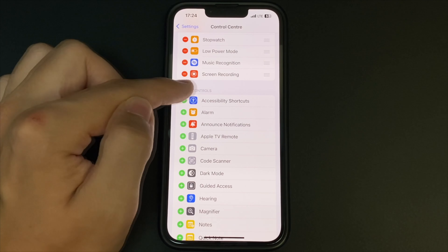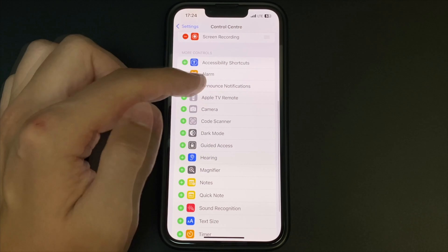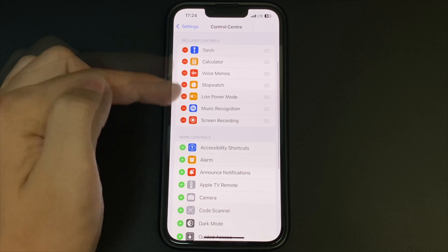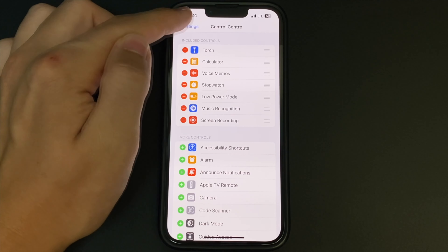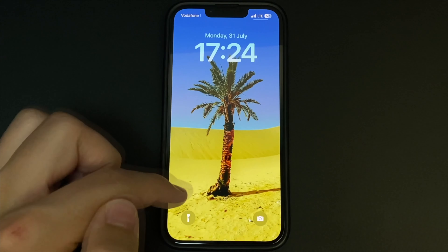Click on the plus sign and add this function. Now exit here and open the curtain, and you see that the icon has already appeared. Click on that icon.